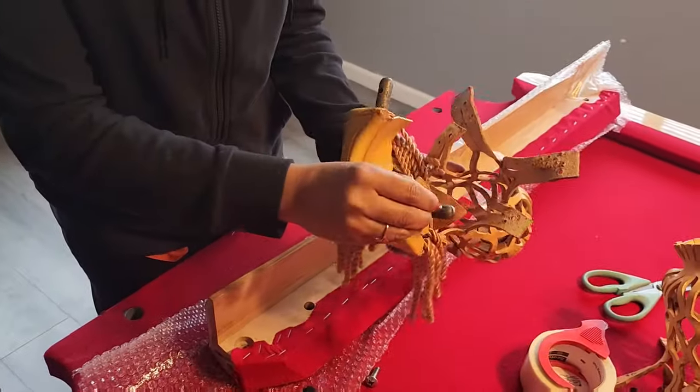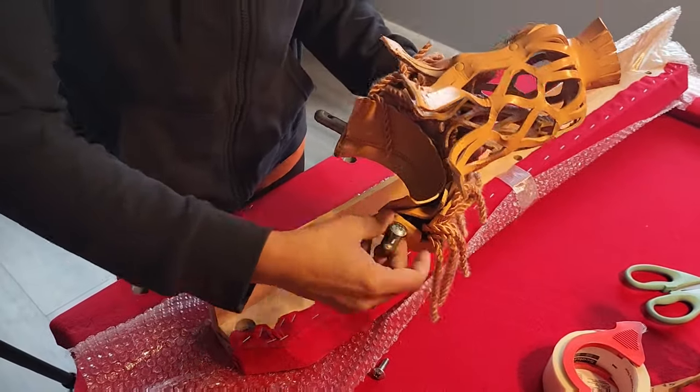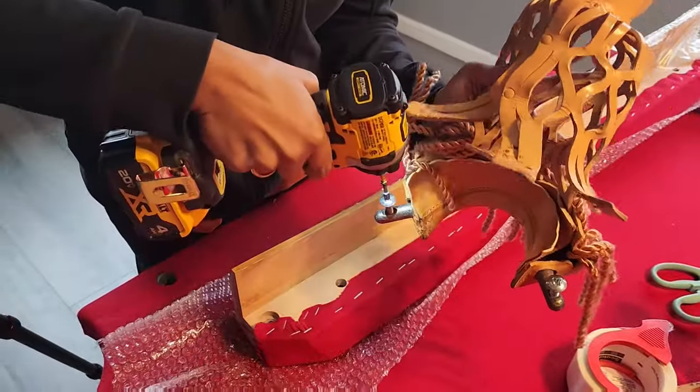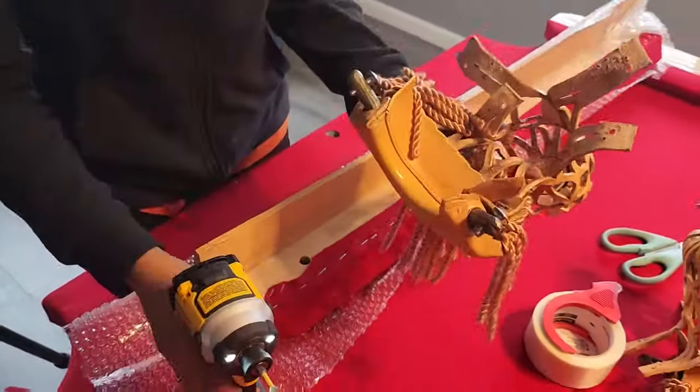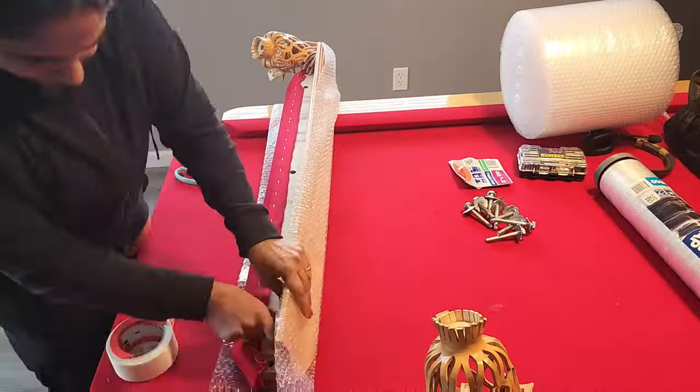I install all of the screws back into ball pockets, so I don't mix those specific screws with others. I pack all of the rails before moving to the next step.